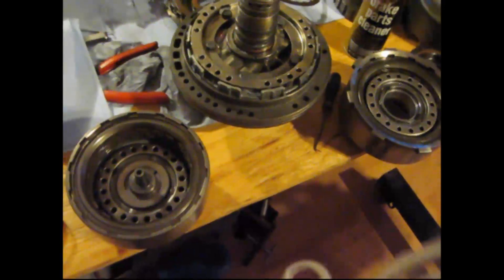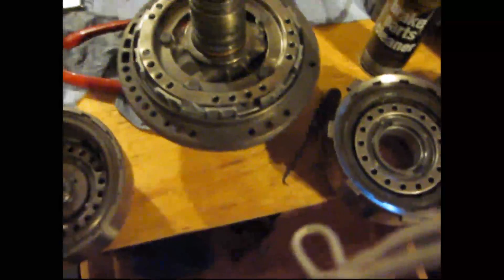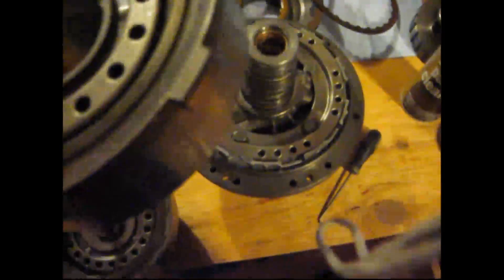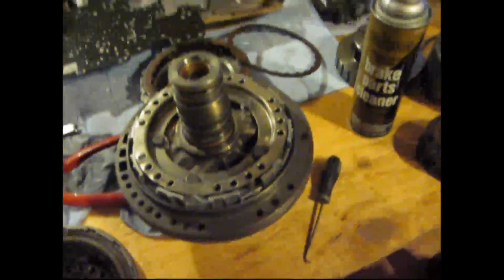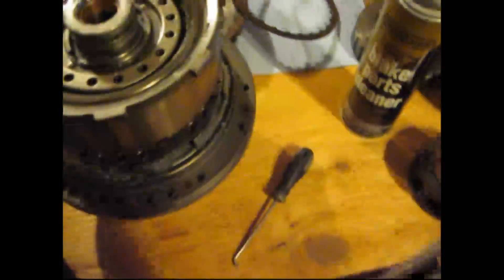We're going to be doing a pressure test on my forward clutch, my direct clutch, and my pump. The first pressure check I'm going to do is with the direct clutch onto the pump. Be sure you put transmission lube or Vaseline all over the seals, bushings, and bearings. Then you just set that on there and be sure it sits down onto the pump and onto the bearing.